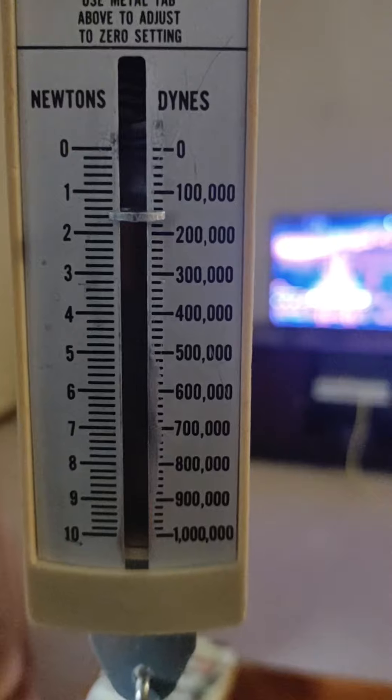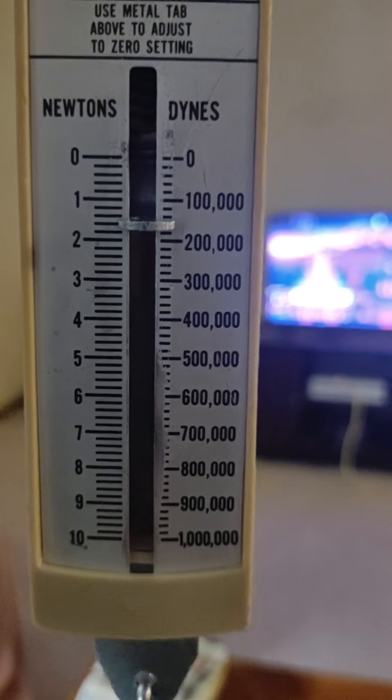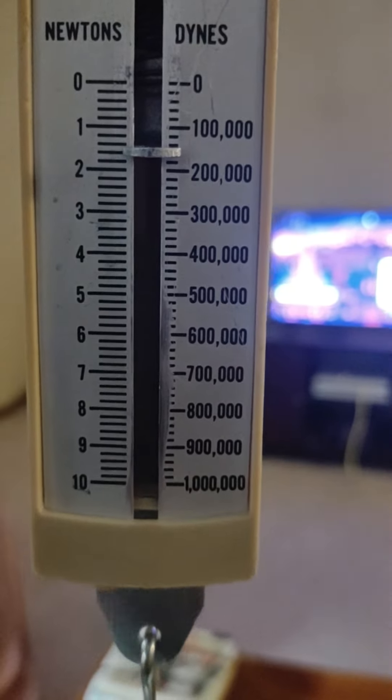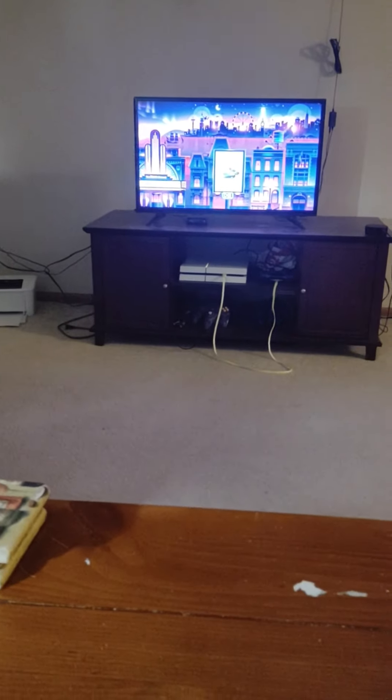That looks like it's on the third line. So the first line after the 1 would be 1.2, the second line after the 1 would be 1.4. Since it's on the third line, this one is going to be 1.6 Newtons. When you write this one down in your table, you're going to write down 1.6 Newtons, because those lines each are counting by 0.2 Newtons.